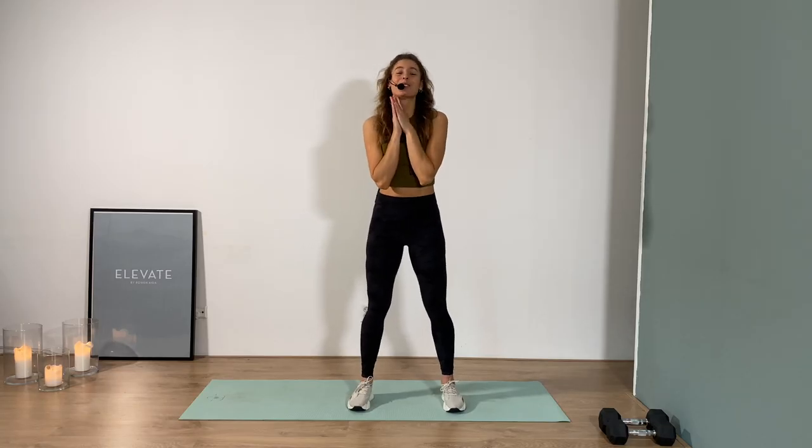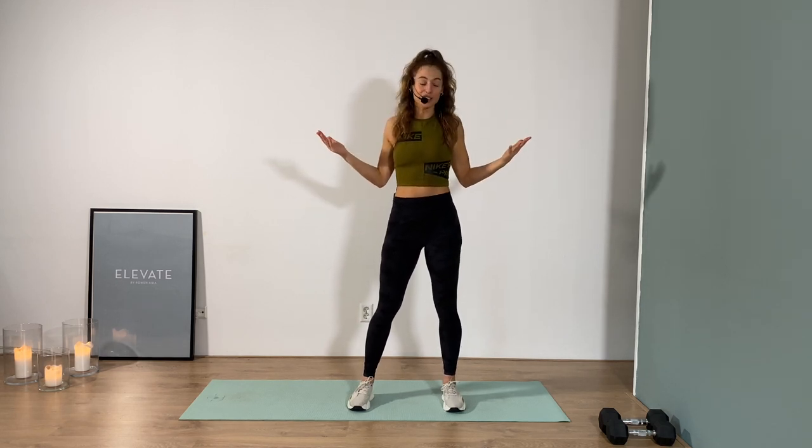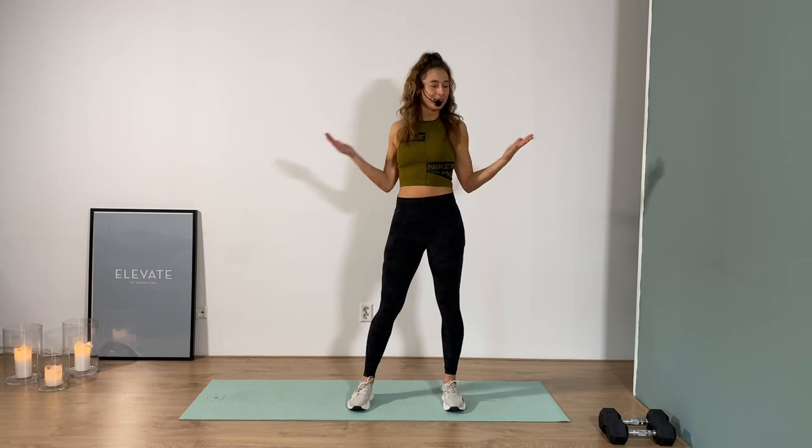What's up friends? Thank you so much for tuning in today. My name is Rovin and I've got a 20 minute lower body strength session for y'all. We're gonna build, we're gonna build, and I freaking love it. My favorite kind.